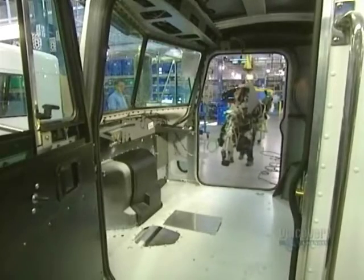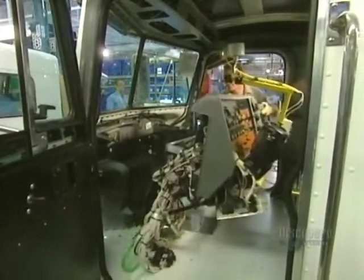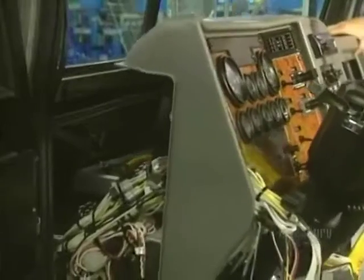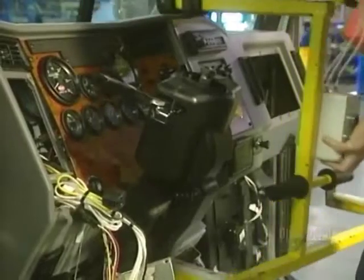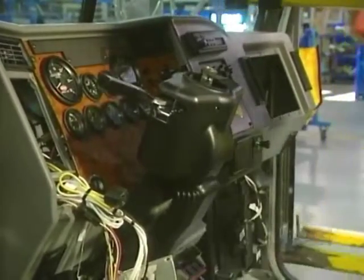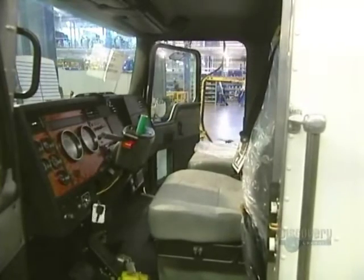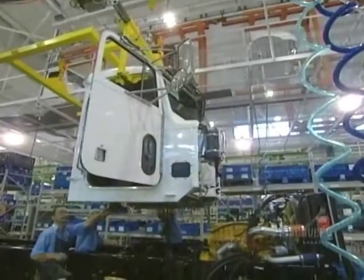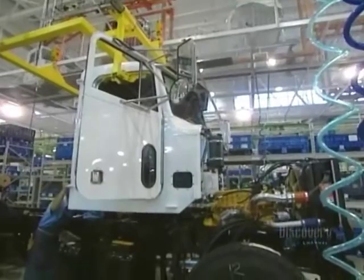Now for the cab's interior. They begin by installing the dashboard, which weighs about 35 kilos, followed by attaching all the wires, the turn indicators, the speedometer, and the pedals. The seats are then installed. With the cab work completed, it is bolted onto the chassis.